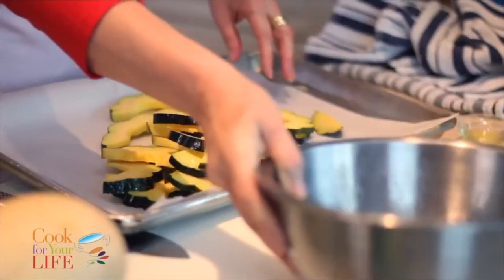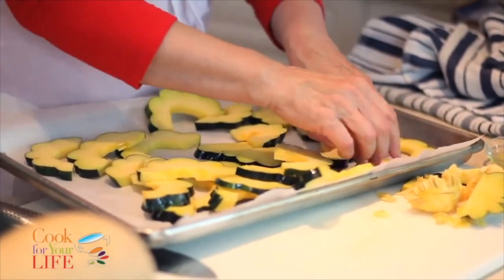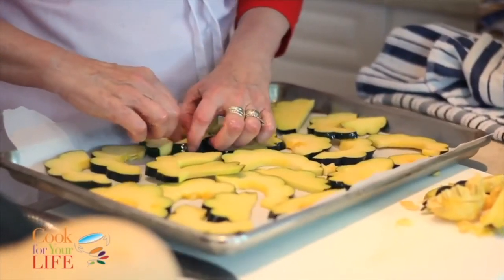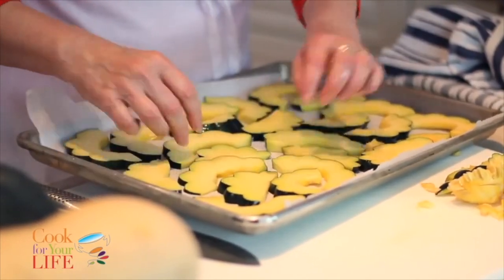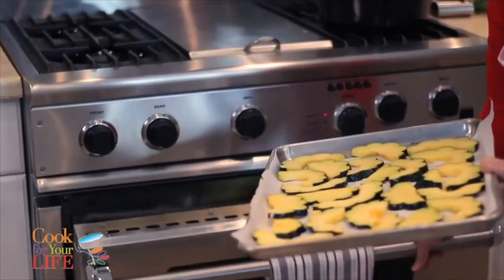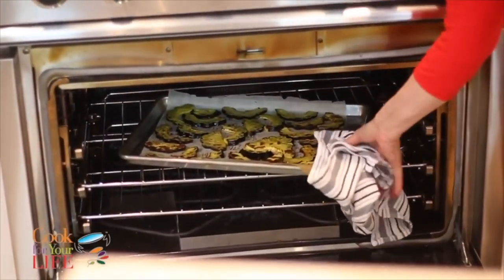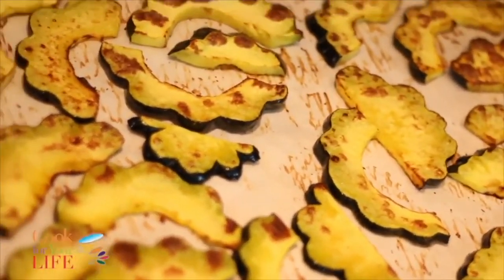Just take these out onto the parchment paper and spread them out — you don't want them on top of each other. Parchment paper is great because it stops them from sticking to the bottom, and it's really important that they hit that hot bottom of the baking sheet. I'm going to put them in at 425 for about 10-15 minutes, then turn them over and cook for another 5.